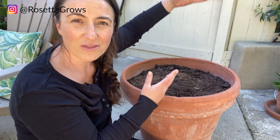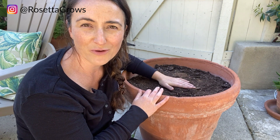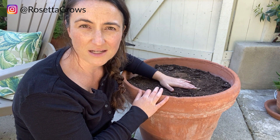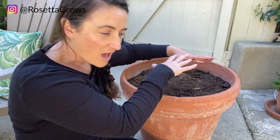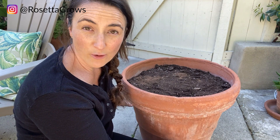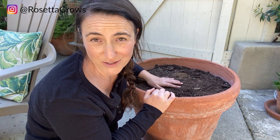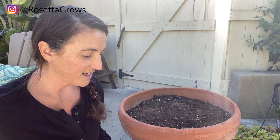I like to have the main event, which is the thriller — which is going to be this beautiful dark, dark elephant ear. It's going to be a stunner. And then the filler kind of fills up the rest of the pot, and then obviously a spiller would spill over. I'm not exactly sure what I'm going to use yet — maybe I'll show you some options. Obviously, since we're in the middle of COVID-19 and we're self-isolating, I have to choose stuff that I have around here. None are like super ideal, but they could work.